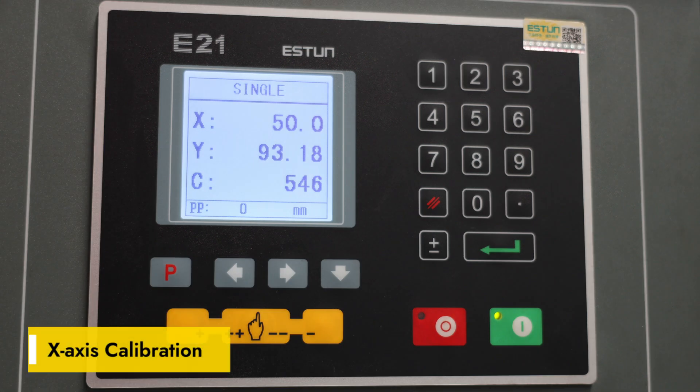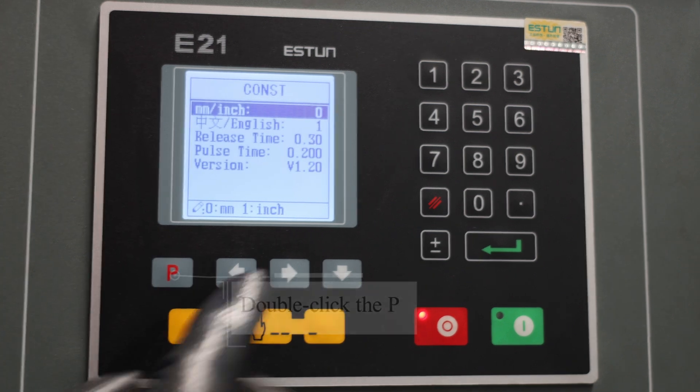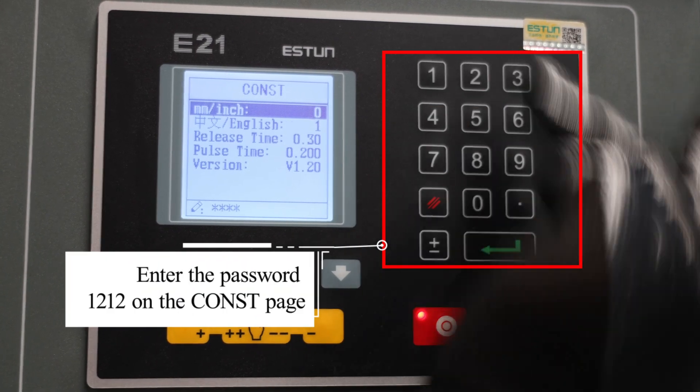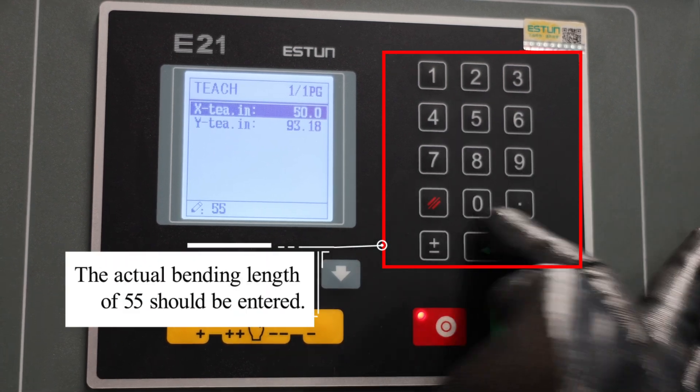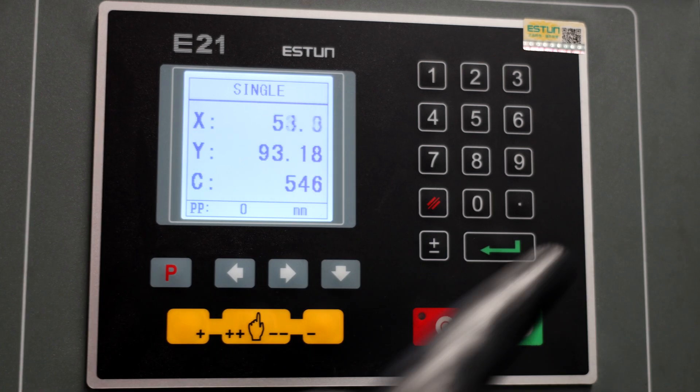X-axis calibration. Double click P and enter the password 1212 on the const page. Choose XT in on the teach page. Enter the actual bending length of 55. Double click P and go back to bend again.